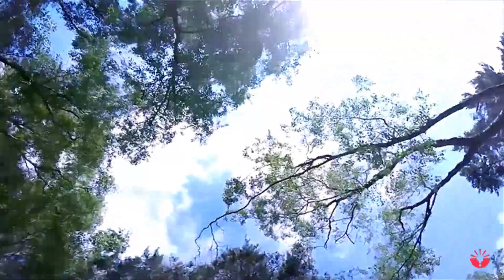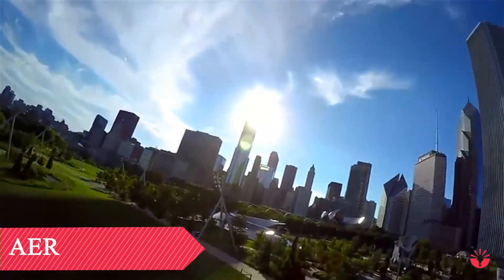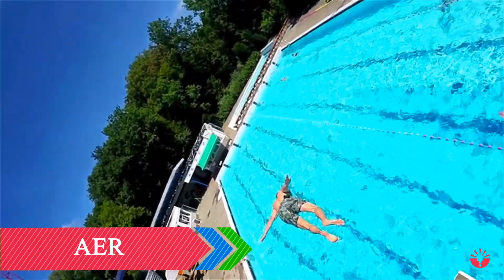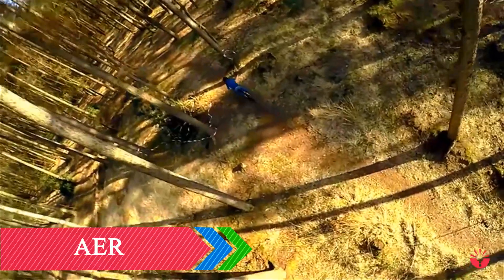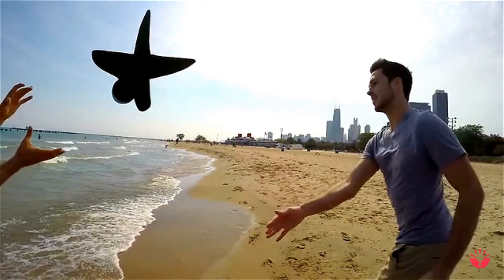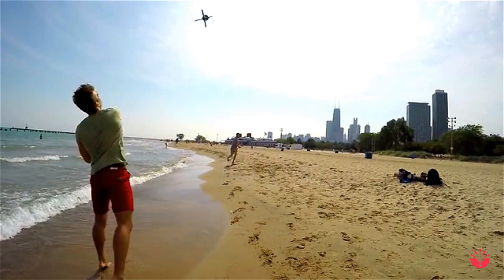The world around us is changing as we speak, and with that change comes a constant evolution of capturing devices. GoPro allows us to be present in this world, recording its beauty while being right in the action. Drones allow us to take beautiful, steady aerial images from the sky. We combined the best of both worlds and created Air. Air lets you take aerial videos and photos simply by throwing your GoPro.